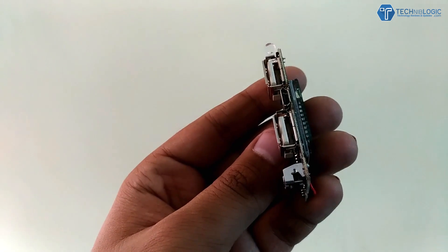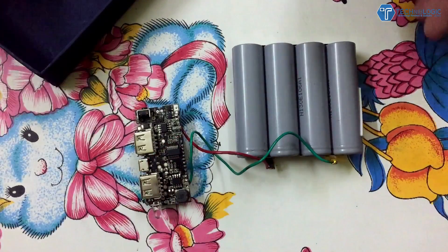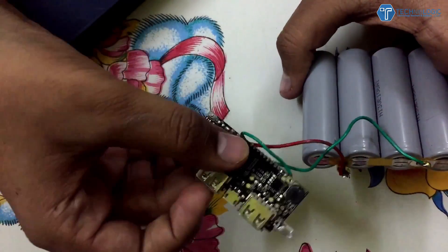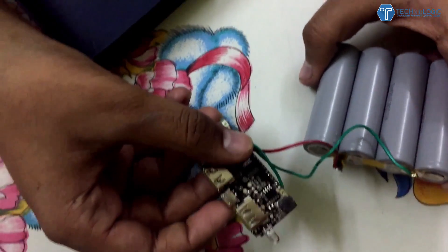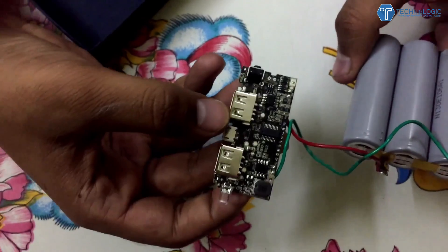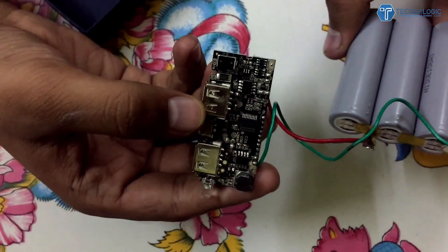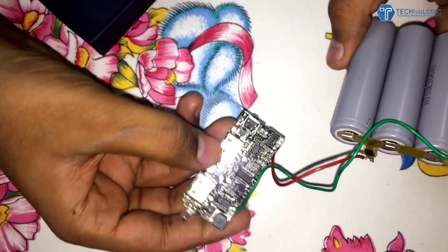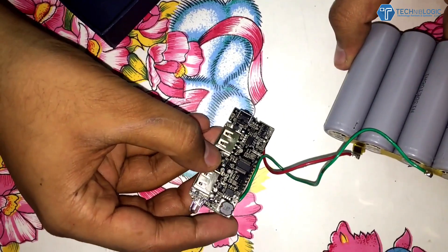There's also a button to control the charging and the LED light, which can even be used as a torch — something I discovered later. To start, I opened up my old laptop battery that had been lying around for a few years. Out of six cells, only four were working, which I tested using a multimeter. The working ones gave 3.8 volts while the other two gave zero volts, meaning they had no charging capacity.